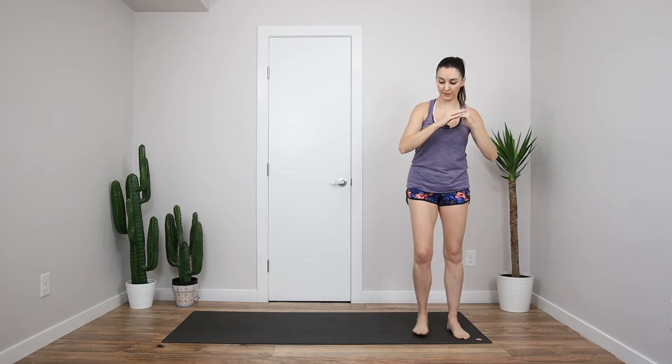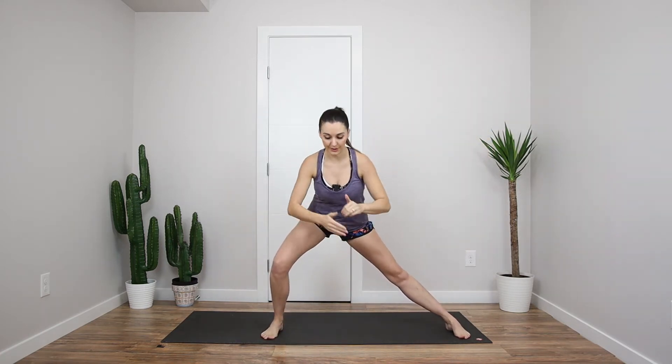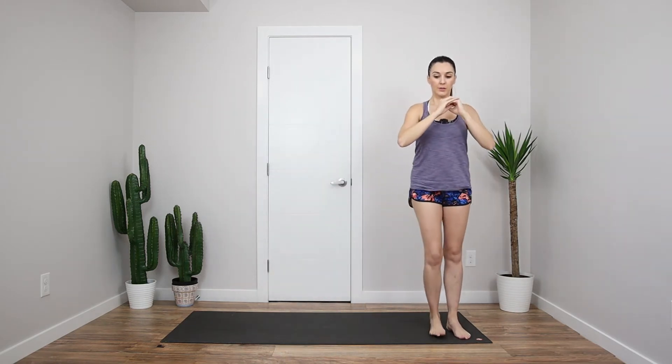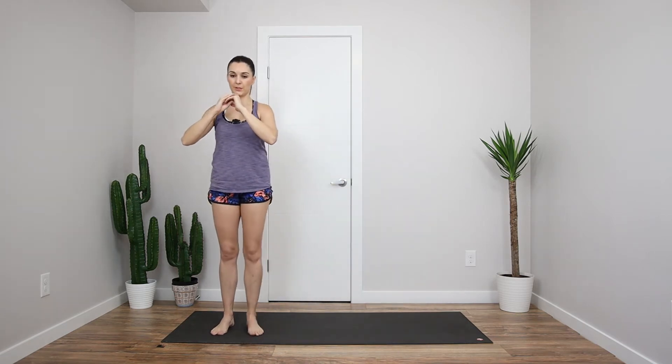We're going to side lunge, come back to center. So we're stretching through your inner thigh here. Step towards the opposite side, same thing, and in. Stretching through your opposite one now. A few more here. Good, last one, let's stay down here.